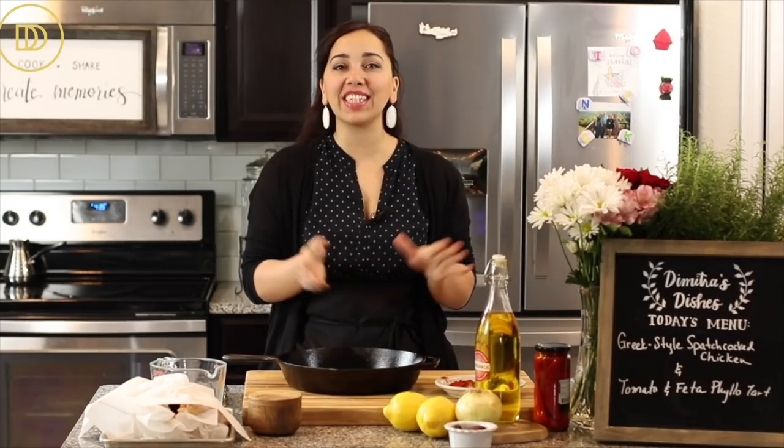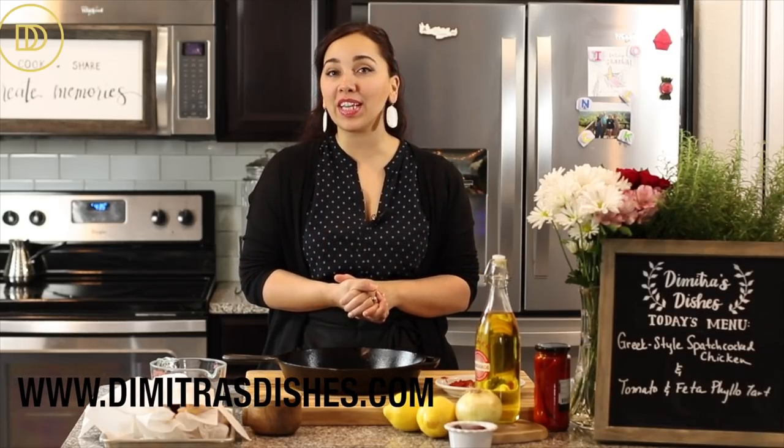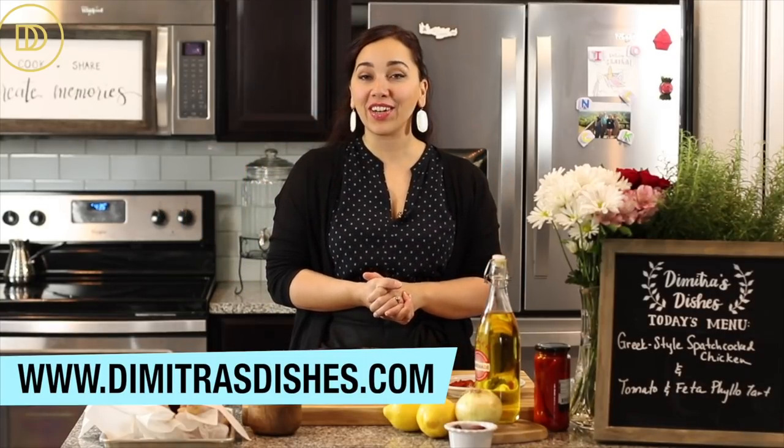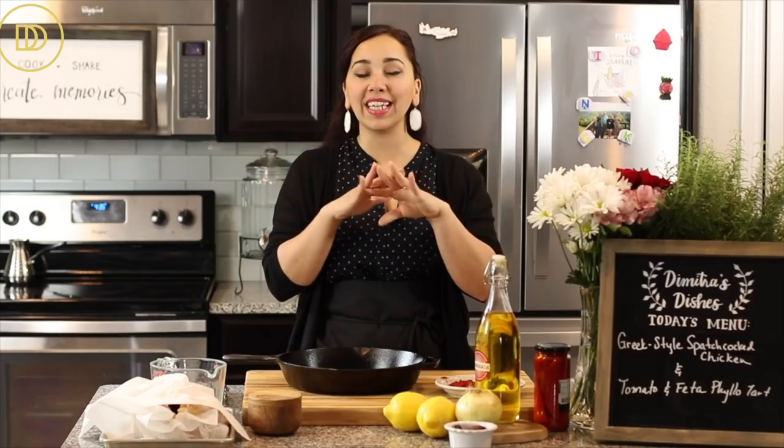Hello and welcome to another episode of Dimitra's Dishes. Today I'm going to teach you how to make a Greek-style spatchcocked chicken. If you've never done this before, we just take out the backbone of the chicken so it can lay flat. It bakes much faster than a whole chicken, stays nice and juicy, and the skin gets perfectly crisp. It's also great for grilling.